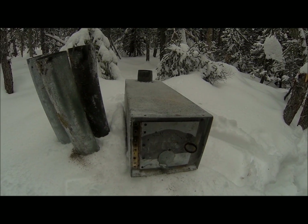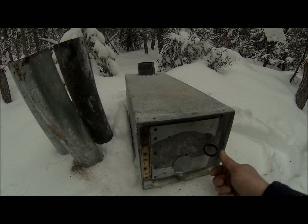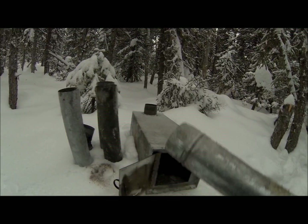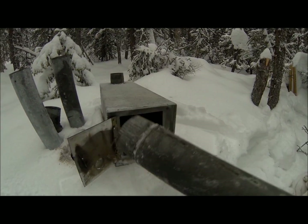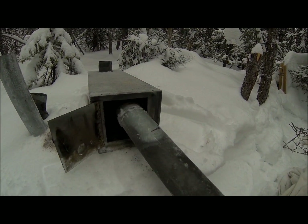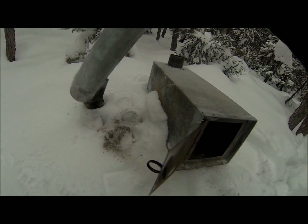It heats up real fast. When you're carrying it around, your stove pipes will fit right in the stove itself, which makes it easy — you won't have to worry about squashing your pipes when you're carrying around your gear.